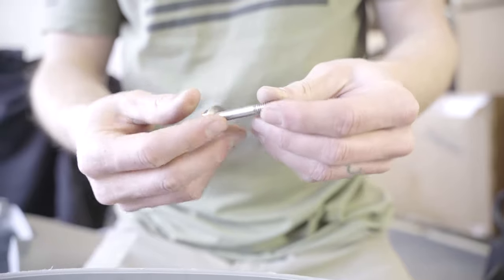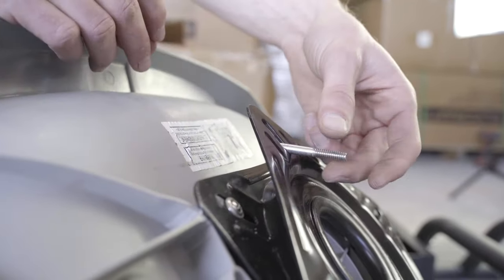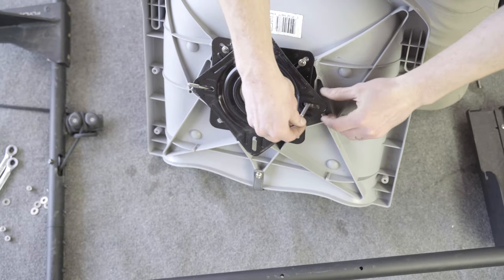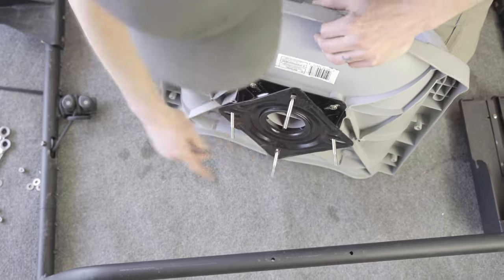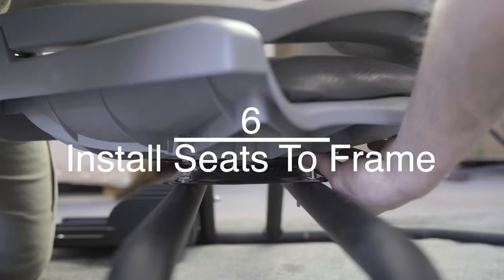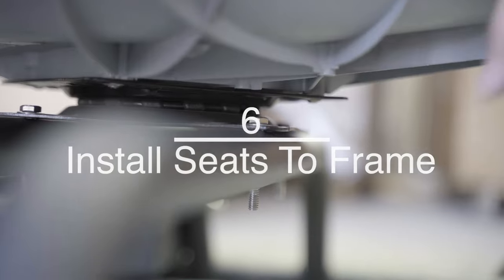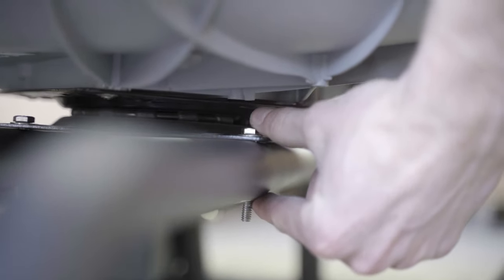Insert the four bolts into the seat swivel. Mount the seat to the frame and tighten. If you are going to be removing the seats often, you can install the included quick-release plates before installing the seat.